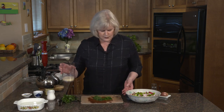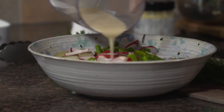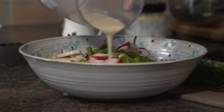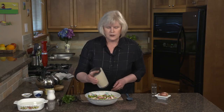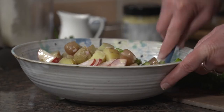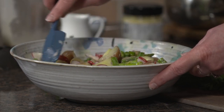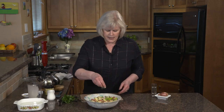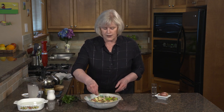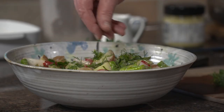Now we're going to drizzle our dressing over — look how thick that is, it's just fantastic. As I always like to counsel, I don't put in all the dressing. I want to give it a toss first and then take a look at the bottom of the bowl — it's nice to see a little coating there but not a puddle, which means you've overdressed your salad. Now with our herbs — I put a good sprinkling of the herbs on and then put the rest in a dish to be passed at the table. Our potato salad with asparagus and radishes is ready.